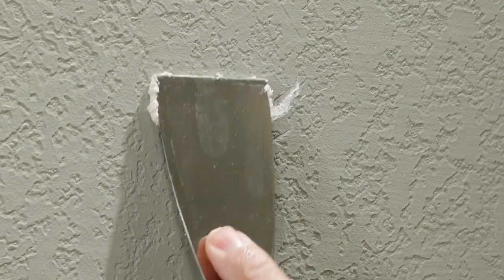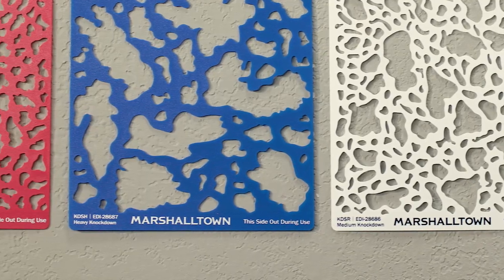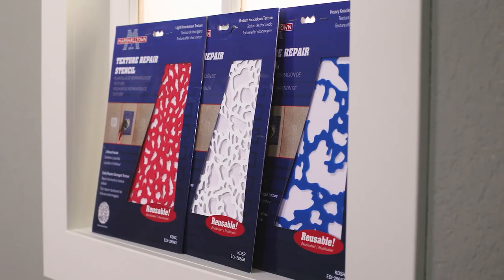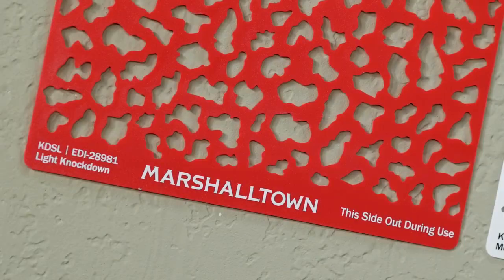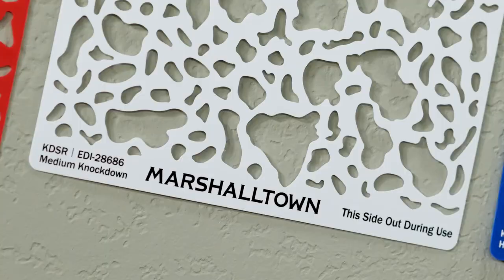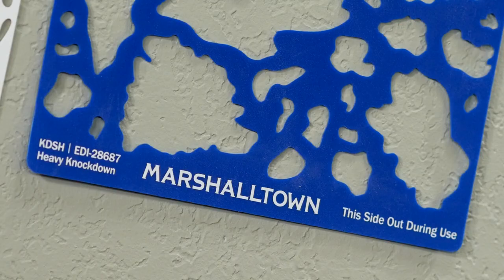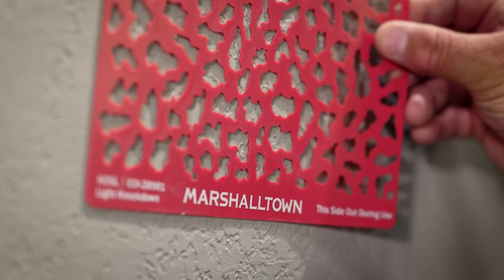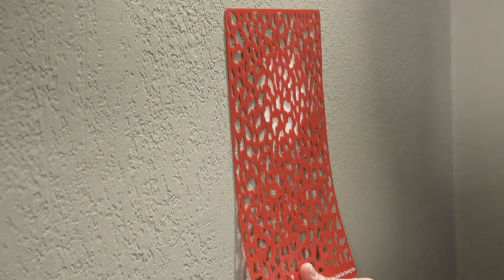But what happens when the wall accidentally gets damaged or needs repair? Don't worry. Marshalltown is here to help with our easy-to-use knock-down texture repair stencils. The knock-down texture stencils come in three patterns: one for smaller knock-down textures, one for medium textures, and one for larger textures. They are all designed to mimic common patterns on textured walls and are large enough to tackle most repairs.